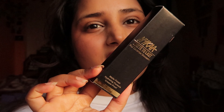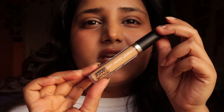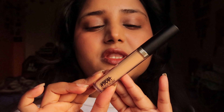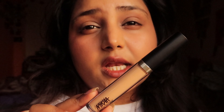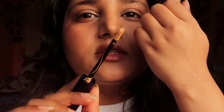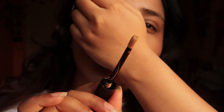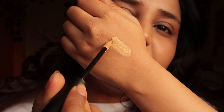We are doing a review of the Nykaa Back to Last Full Coverage Concealer. Its price is 649 rupees and it comes free with a beauty puff. The inner packaging is standard concealer packaging which matches its aesthetic. I picked shade medium yellow and I'm not sure it will match me, but let's see.